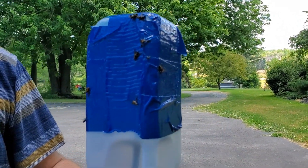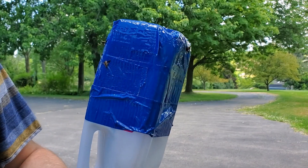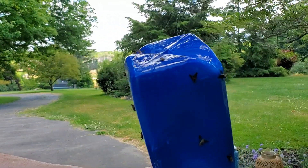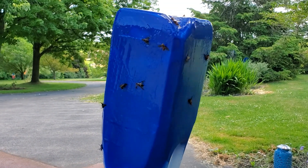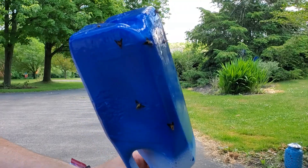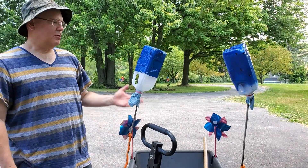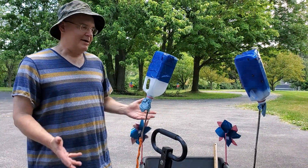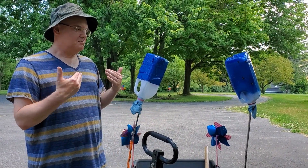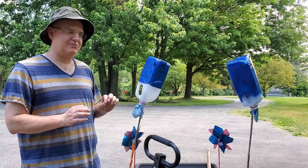After the second pass, the taped carton actually did really well — I think the first time when it only got a couple was just a fluke. We've got a bunch on the tape trap now, and the painted carton is also still doing very, very well. I think it's really just a matter of preference whether you'd rather paint your trap or get some tape for it — either one is obviously very effective. Remember, this sticky stuff gets everywhere really fast, so be very careful with it.